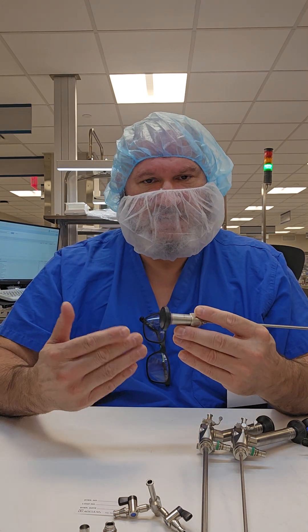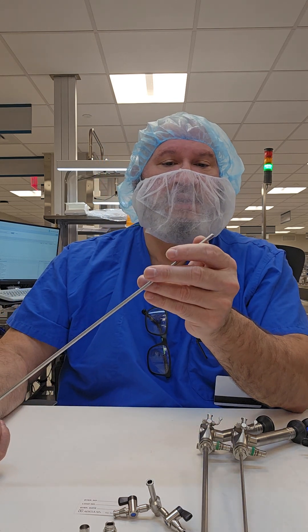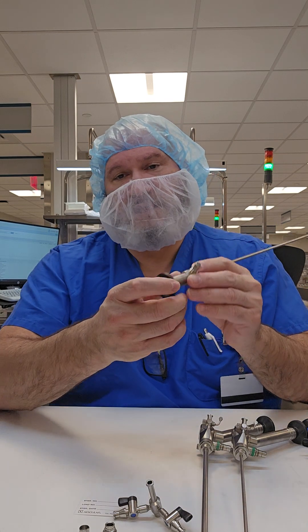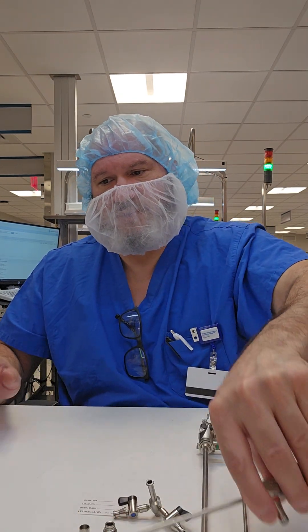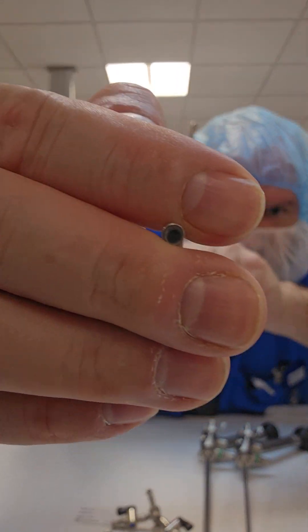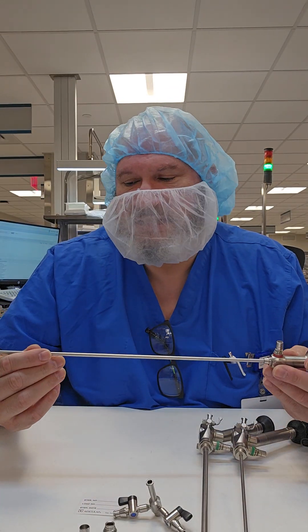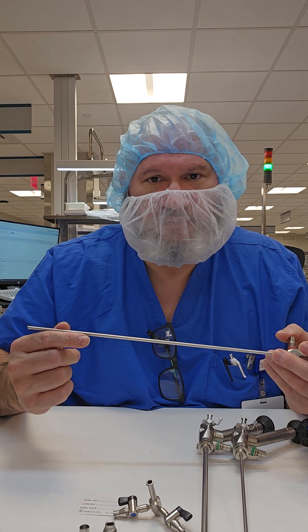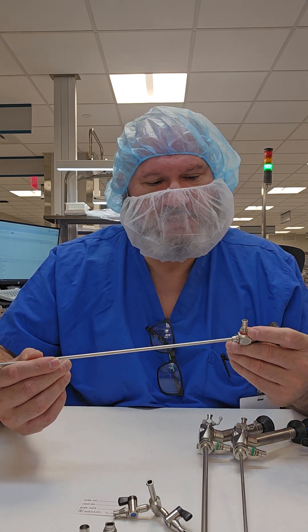On the prepping pad side, we want to inspect for cleanliness. We want to ensure that the glass at the distal tip is not cracked, as well as the eyepiece. When you're visually inspecting — just like this one — there's a little glaze over the eye, which indicates improper rinsing and decontamination, leftover dry detergent, or wear and tear of the scope itself.